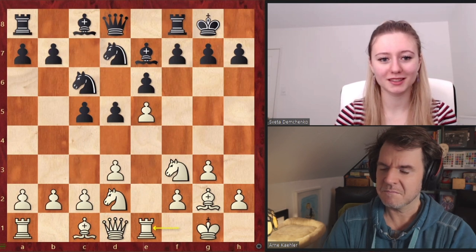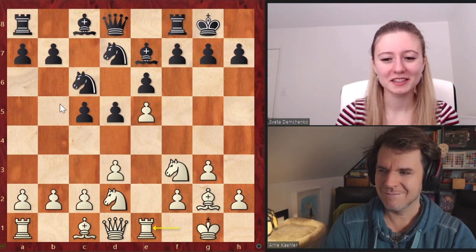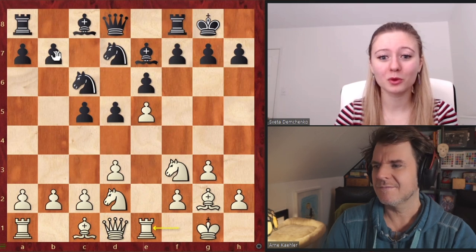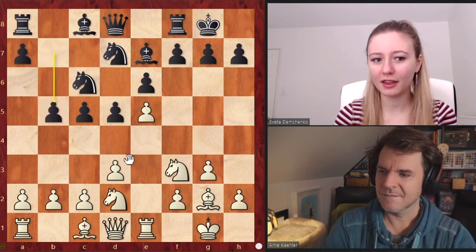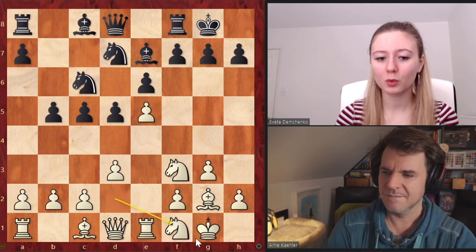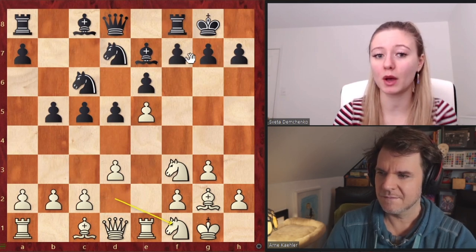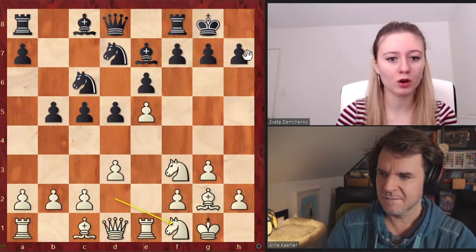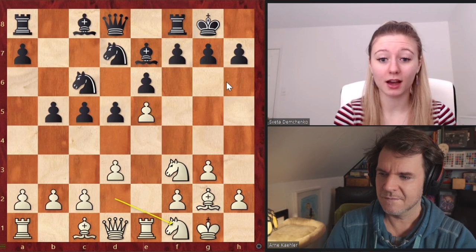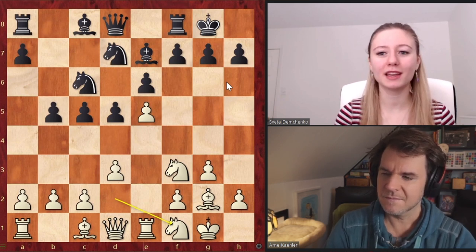This is the position from the game. Do you remember what the plans are for both white and black? White tries to attack on the king side, black on the queen side. Exactly — that's very concise and well said. So the question of 'how' is a bit more complicated, and that's how we'll see the middle game unfold. For black, it's rather simple: they just play with their pawns until the pawns can create some weaknesses for white.